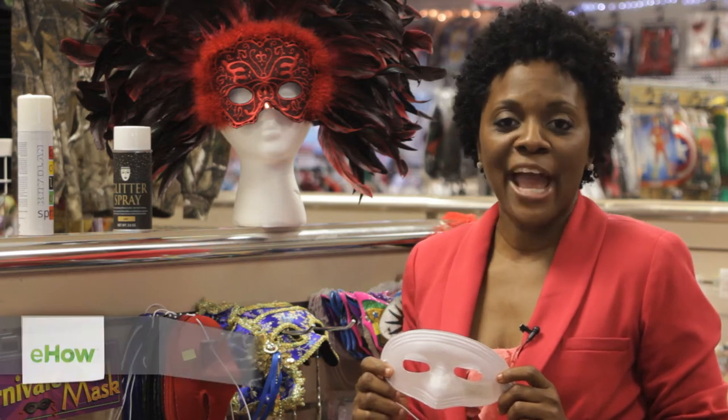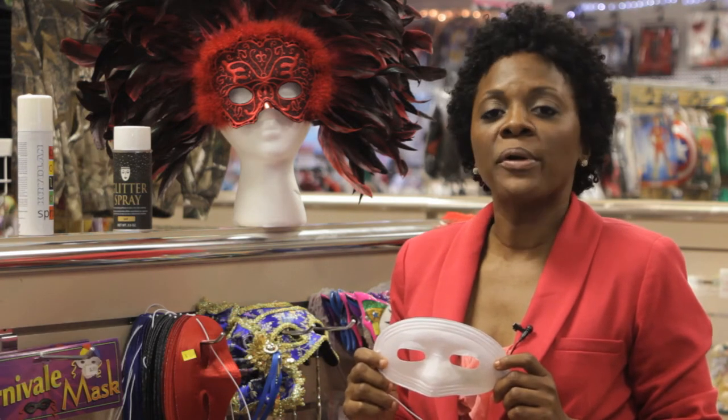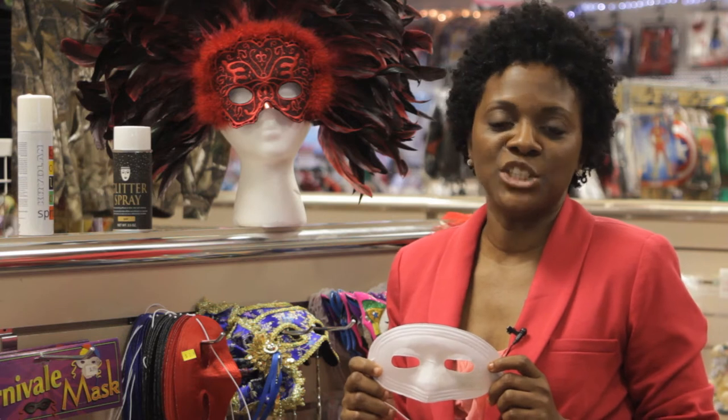Hi, I'm Dr. Myesha Akbar. I'm an assistant professor of speech and drama and I'm here in Warner Robins, Georgia at the Costume Shop where we're going to talk about how to create a cheap opera mask.